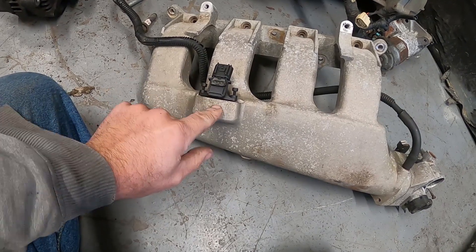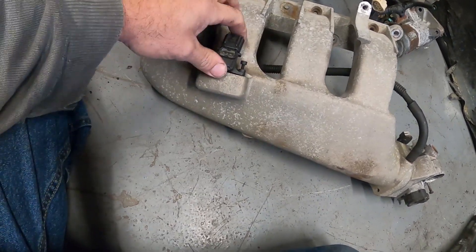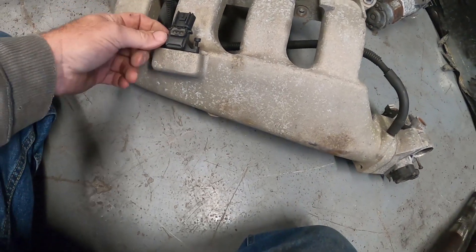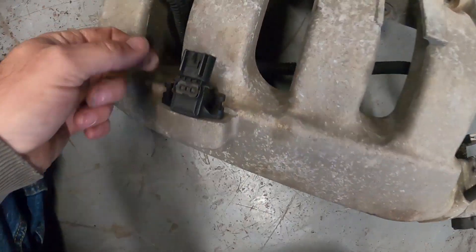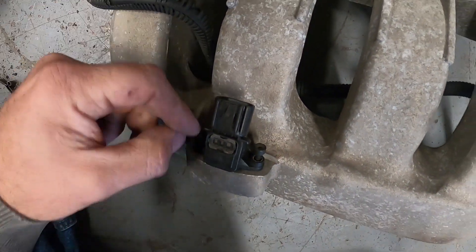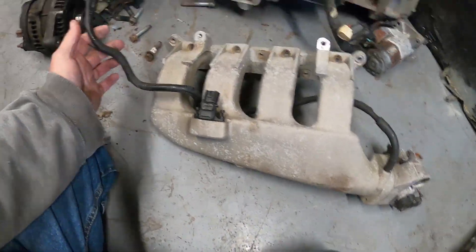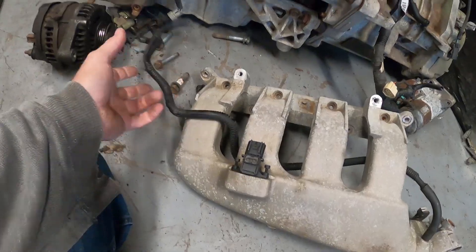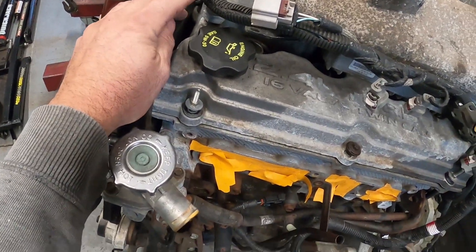This right here is your MAP sensor. It goes into the inside and actually reads the pressure inside — it has a little O-ring there. It's held in by two little screws that are Torx bit. This line here runs off the intake and goes to your PCV valve, which is on top of your engine.